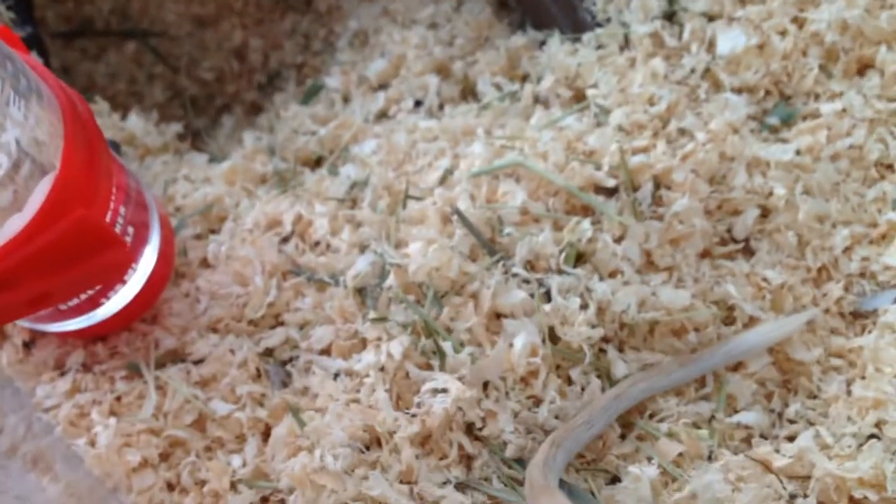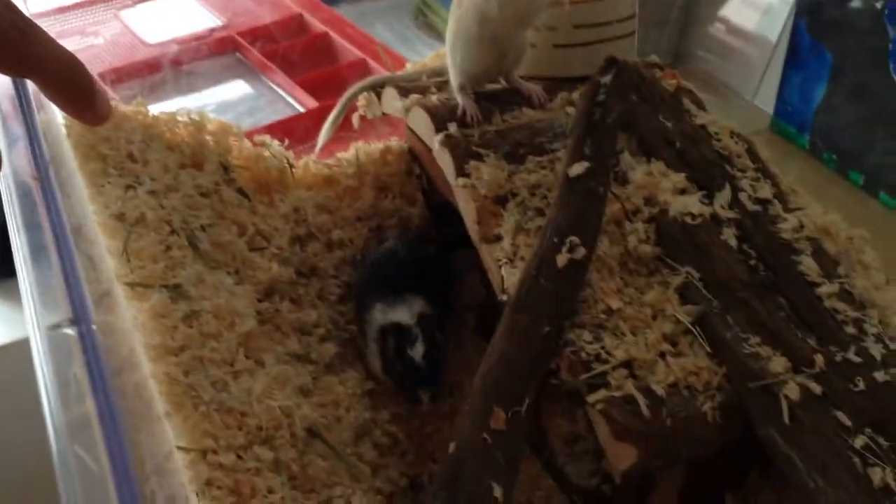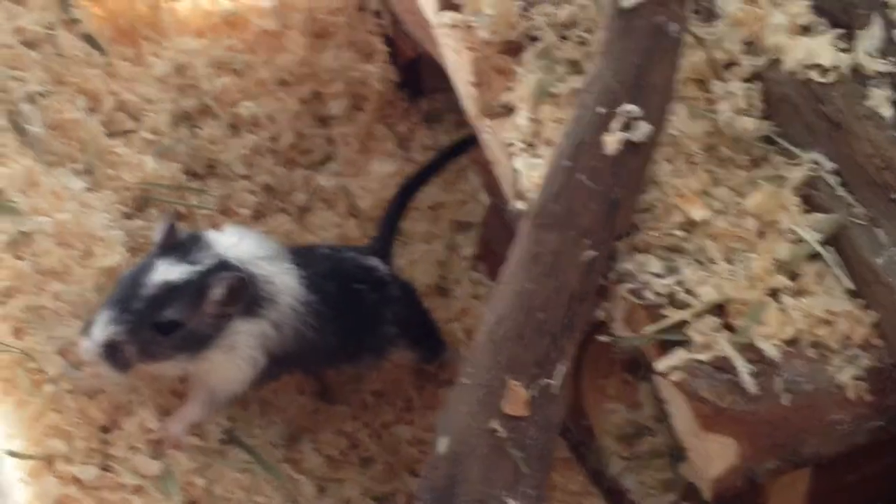Starting from the basics, step one: when buying the right gerbil, make sure you always look for a gerbil that is inquisitive, fast, has no injuries on its body — you know, ready to visit the world. That's our other male gerbil. He's a Mongolian gerbil as well.